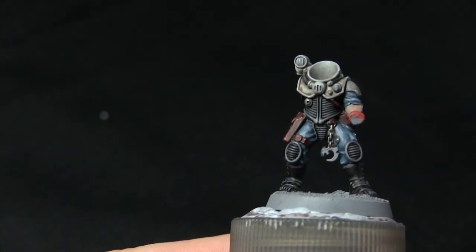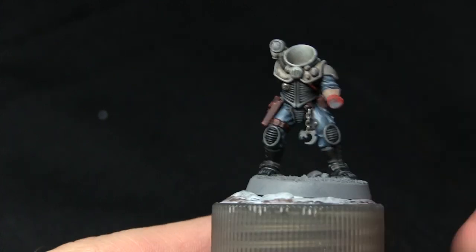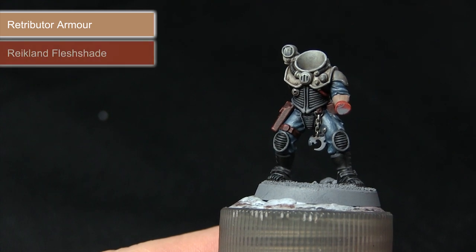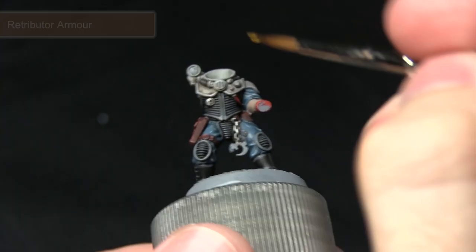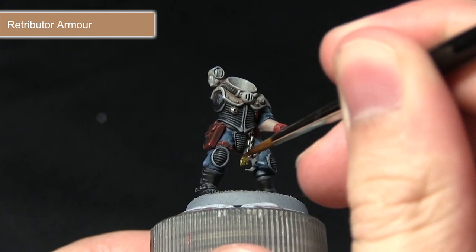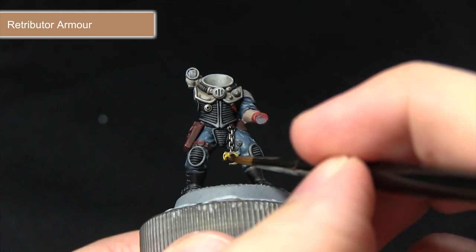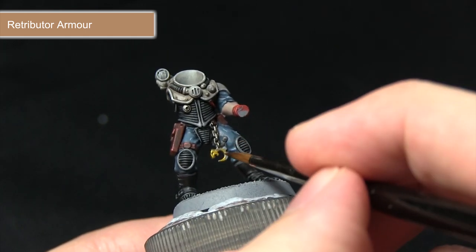The next step is to paint any gold areas, including the pendant on the chain. We're starting off with a base coat of Retributor Armour, before washing over it using Reikland Fleshshade, and then finally highlighting with Stormhost Silver. Using Retributor Armour, achieve a nice base coat over these gold areas — it's a base paint that covers nicely over the grey primer. I would recommend applying two thinned down layers to get the best coverage possible.